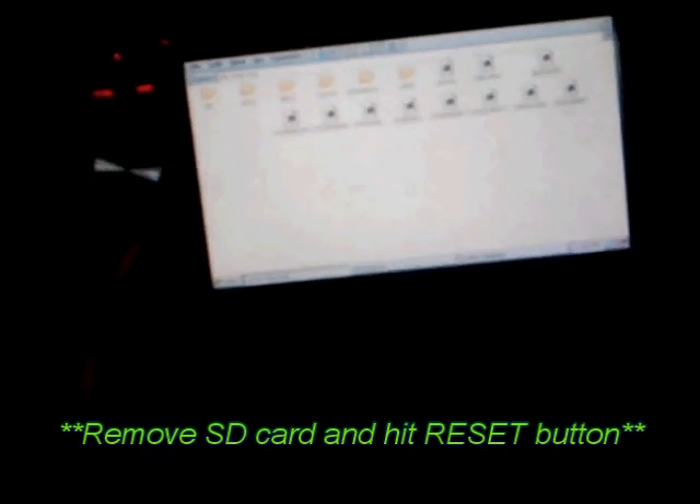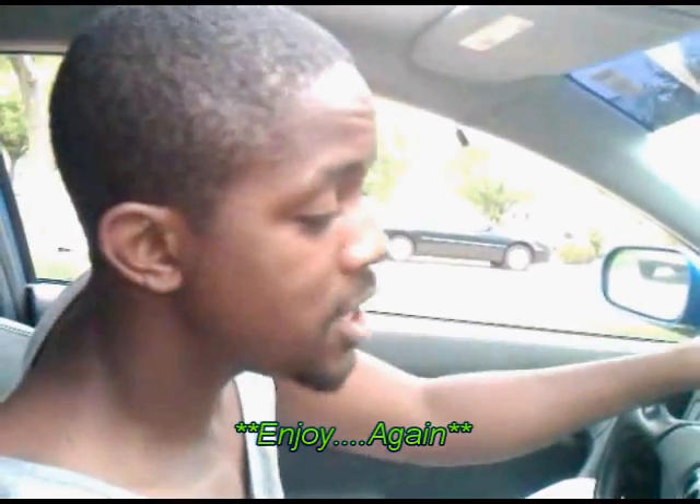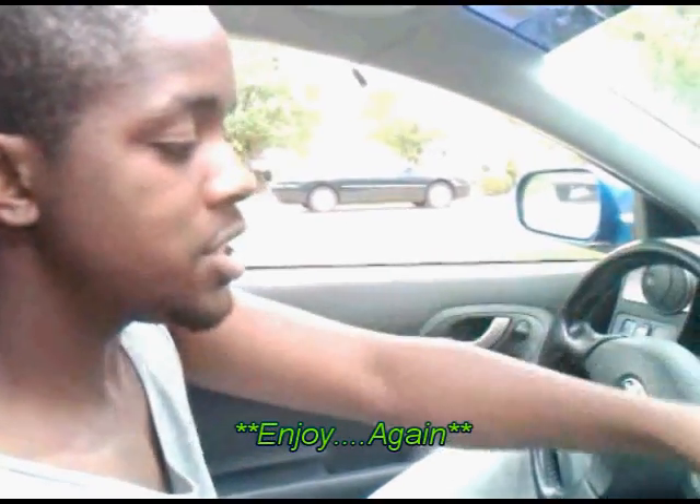They're gone. Now all you've got to do is take out the SD card. Now we're going to take it out for a test drive and make sure the radio works the way it should.